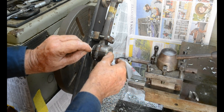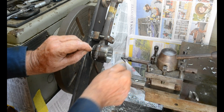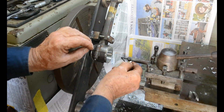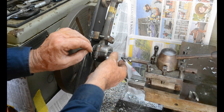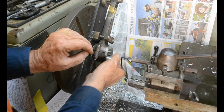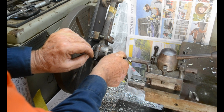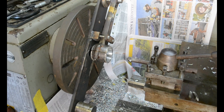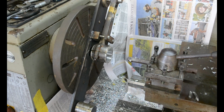Just swap our tool over and lock that up there. Start our lathe and bring our tool up to the corner.